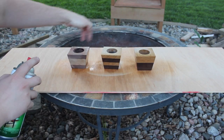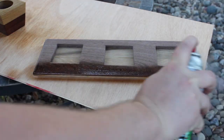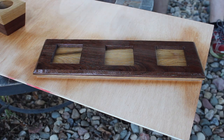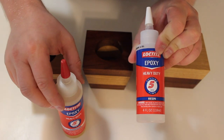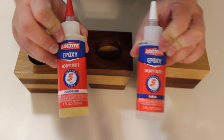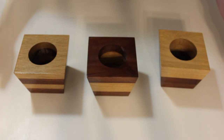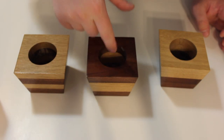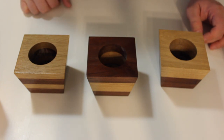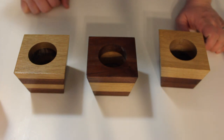Outside here in the backyard I'm adding a couple coats of spray lacquer to the whole project. I have some epoxy resin and some epoxy hardener. Since these planters have ready-made holes in them, I'll go ahead and put a little of each in there, get them mixed up, and paint up the sides as well as making sure the bottom is completely covered. That will give us a water seal so that when you water the plants, we won't have to worry about water getting into the wood and causing any damage over time.